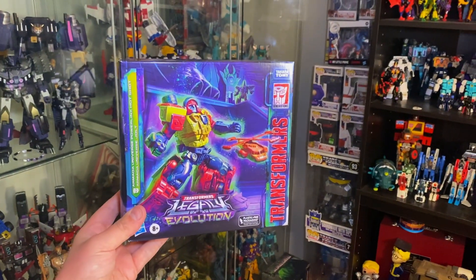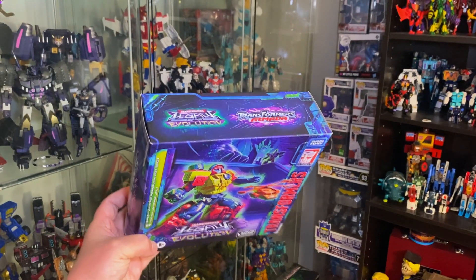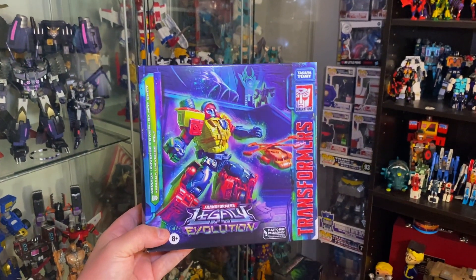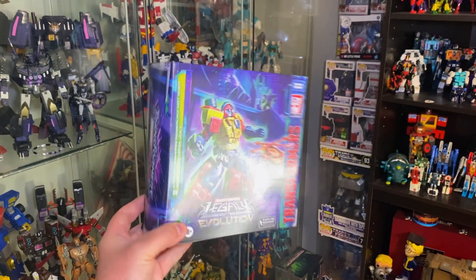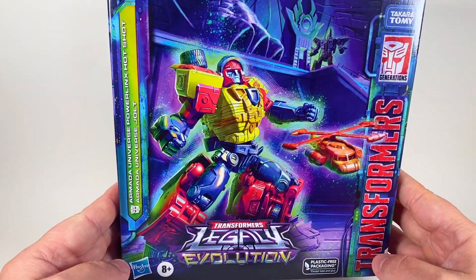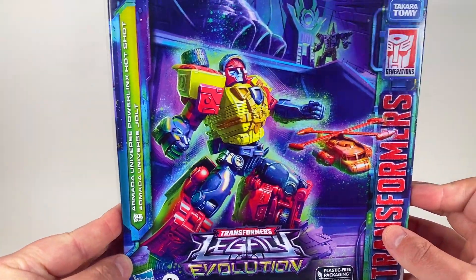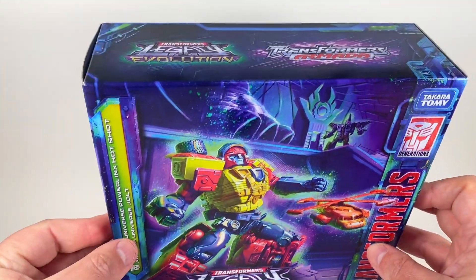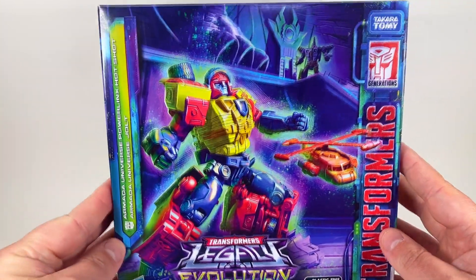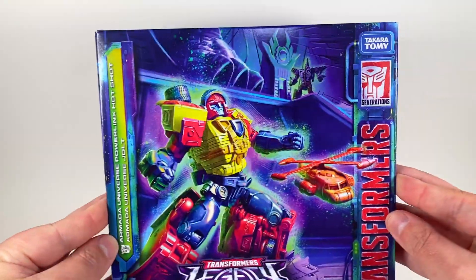Come with me as we unbox the PulseCon 2023 Transformers Armada Powered Lynx Hotshot with Jolt. Pretty excited, let's go. So this is the PulseCon 2023 exclusive Hotshot with Jolt. I was very excited for this set ever since they showed off that breakfast preview about a month ago.